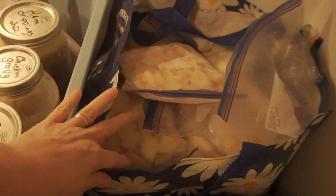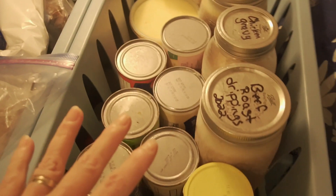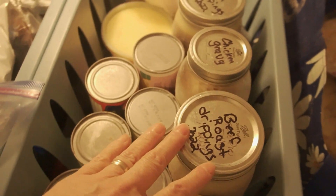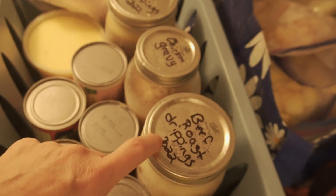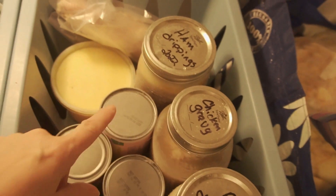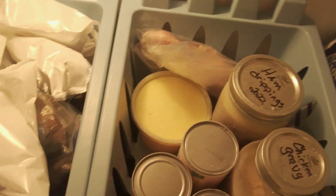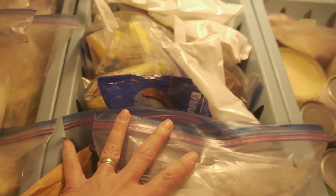I have my fruit in here, and below this is just all bananas. Here we have any canned anything that we have, and homemade pesto. I have our beef roast drippings — save your drippings, people. They're good to use in soups, stews, casseroles, just for flavor. I also have chicken gravy, ham drippings, chicken feet for homemade chicken broth, and homemade butter.